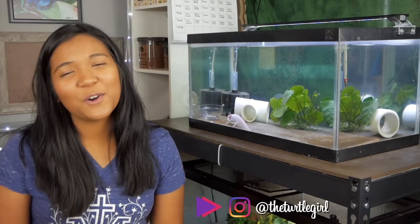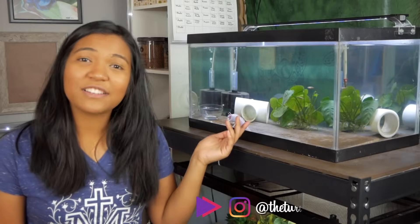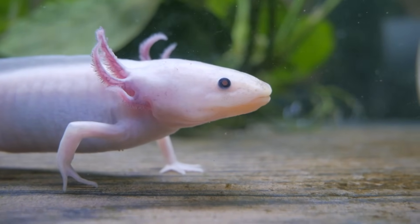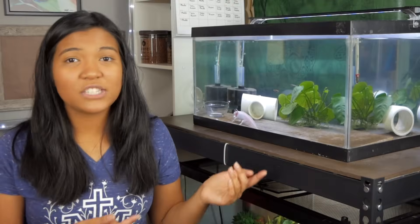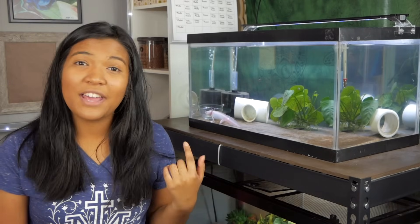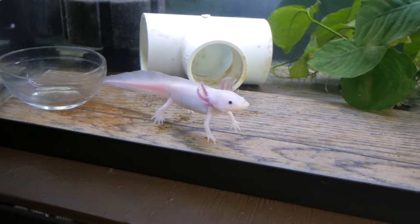What is up guys? It is the turtle girl. Welcome to the channel or welcome back to the channel. Today I'm here by the axolotl tank because we're going to be talking about some different ways and methods to keep your axolotl tank cool and to keep the temperature down. It is the first day of summer, so I figured it'd be a great time to talk about this. Before we get started, I still have to feed Mochi his earthworm for the day, so we'll do that first.